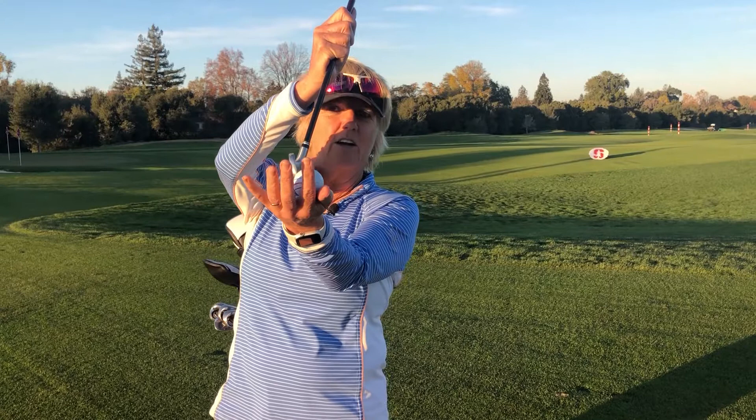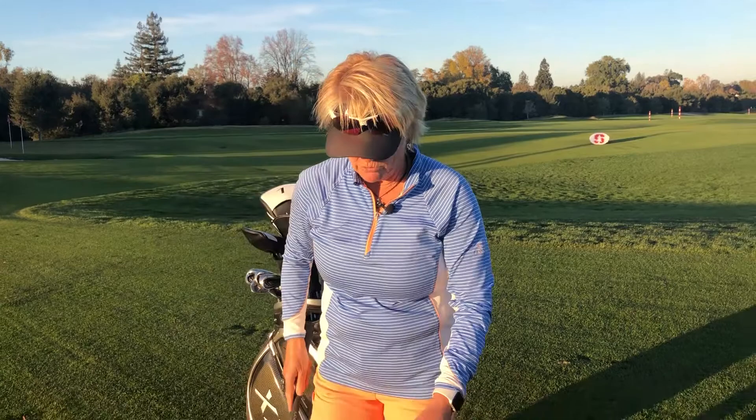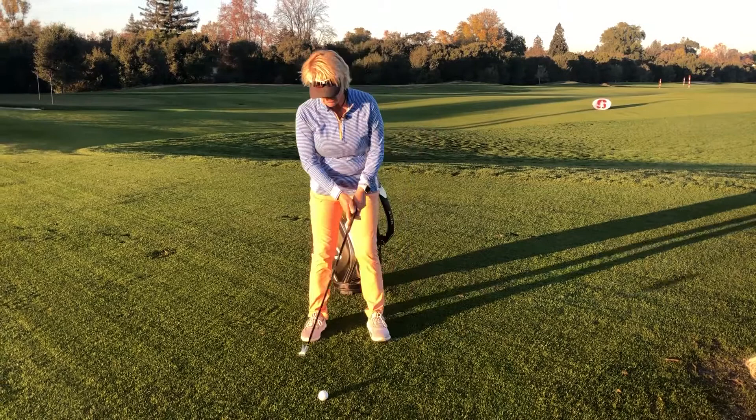The ball squeezes into the ground — I love that word, squeeze — and then the club follows through into the ground and makes the divot after impact. Really important to understand that. So if you're trying to create forward shaft lean and get that magic position where the handle is leading the club head, you have to be moving through the ball.